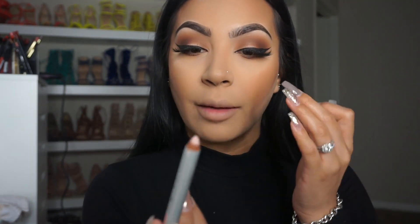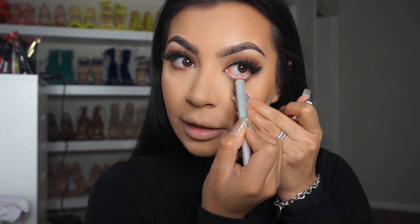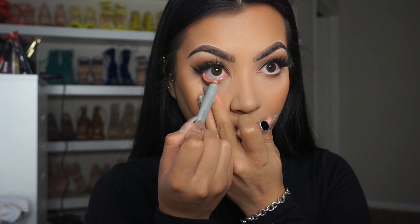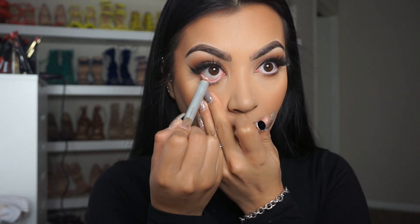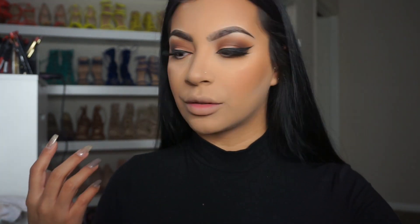I'm going to use the Benefit High Brow — so this is for your brow bone, but I'm going to use it for my waterline. It's not white — it's kind of like a pinky tone. I love it because it brightens up my eye but it's not too white where it looks harsh. It's just right.